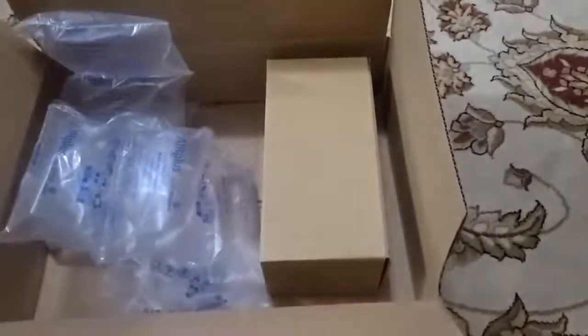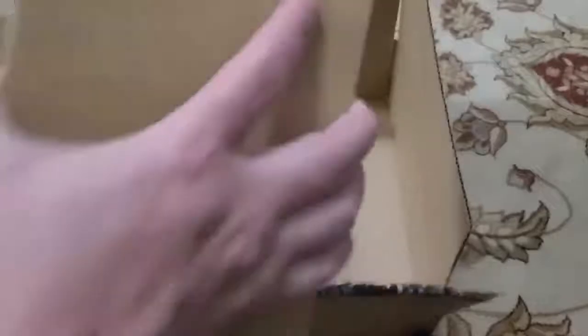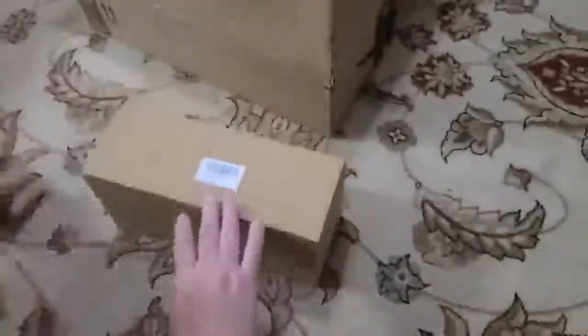So here I have an Amazon box. There were multiple items in here. The last item that I have is a two-pack car seat organizer.